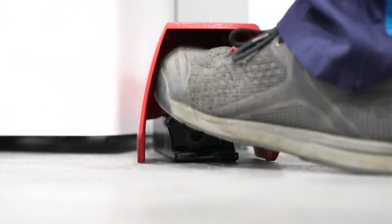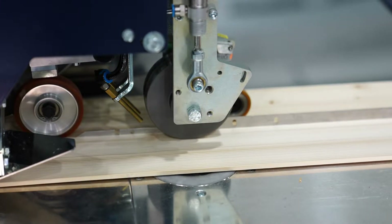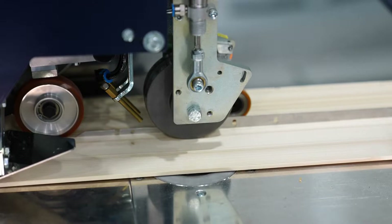The foot switch finally starts the process. The advantage? Both hands remain free for offset-free positioning of the veneer.